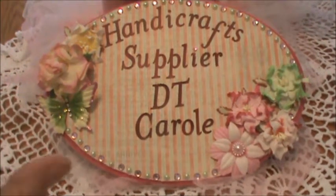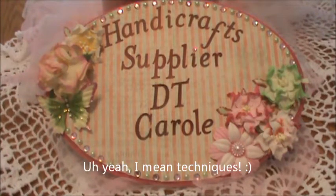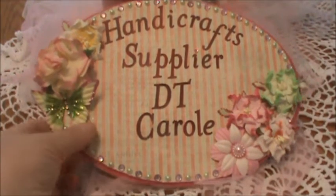Hi everyone! Mademoiselle Asphodel Carol here. Today I'm here on behalf of the handicraft supplier to share with you my very first design team project. I'm really excited about this — I used a lot of different methods, so if you'll just let me get set up here, I'll get started right away.